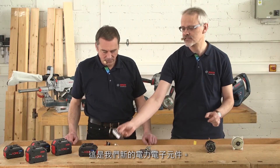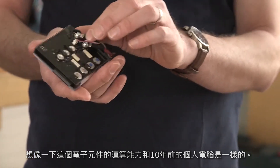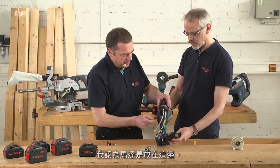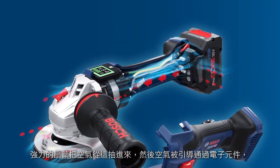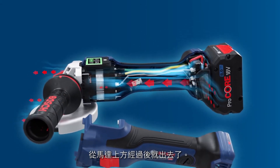We also have our new power electronics — just imagine the computing power is the same as a PC from 10 years ago. Using this angle grinder as an example: the electronics are located here, and the motor is fitted here. The powerful fan wheel draws in air here, and the air is directed over the electronics, up over the motor, and then out again, guaranteeing maximum output.